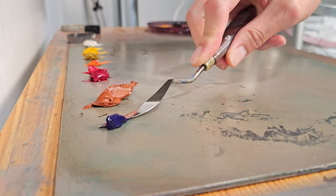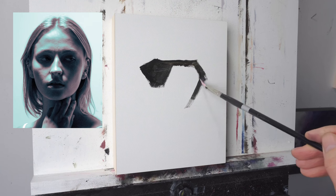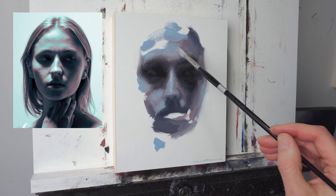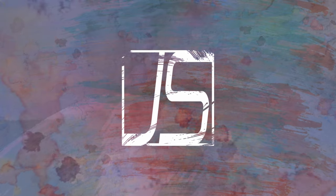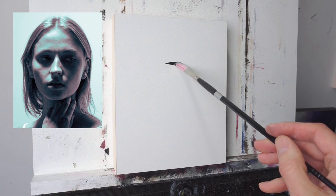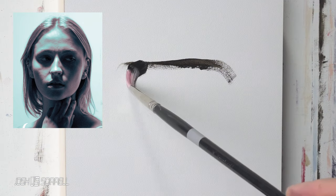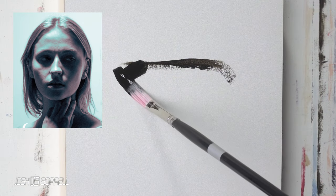Welcome everybody. I know some of you get a little frustrated by how long it can take to paint a portrait, and today I'm going to talk about how you can paint a very satisfying portrait by keeping things simple, keeping things minimal, and just focusing on the eyes, nose, mouth, and just a little bit of the surrounding area.